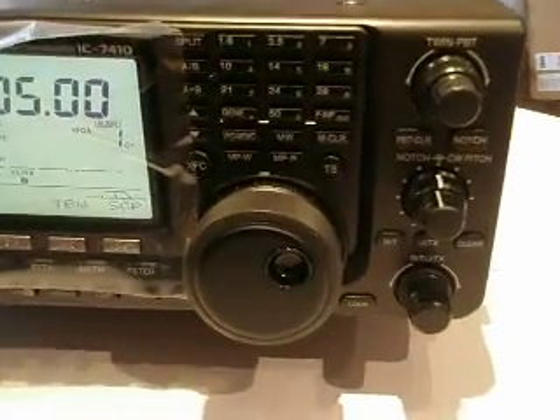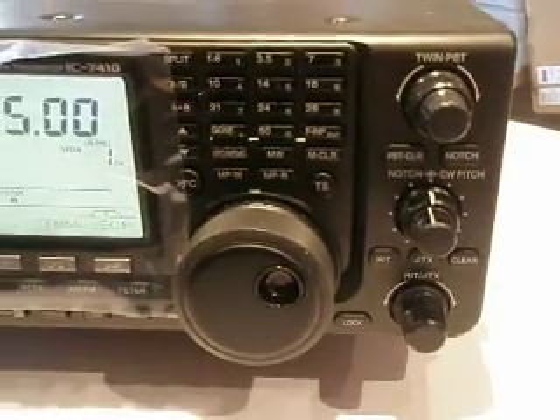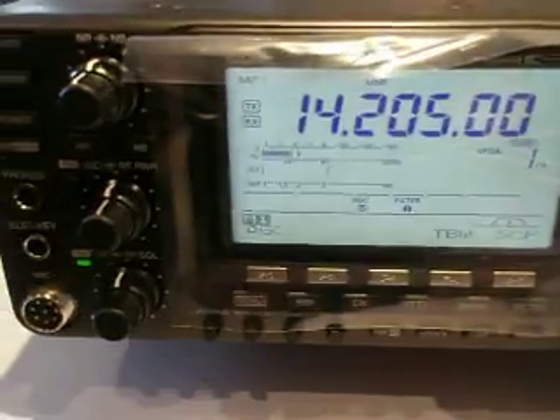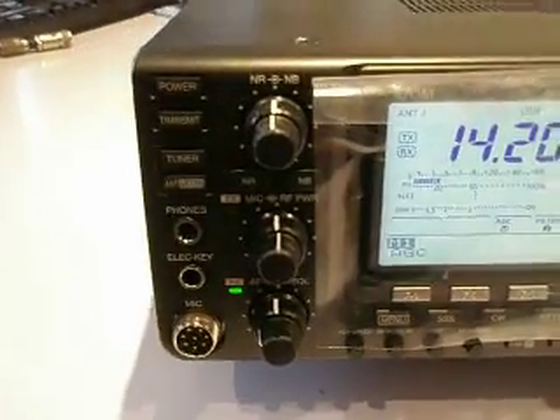Let's take you in and have a look at a few of the controls. You'll notice a very similar layout to many of the other ICOMs — the 756 Pro 3, the 7600. This one has some cellophane on it as it's been our demo model.